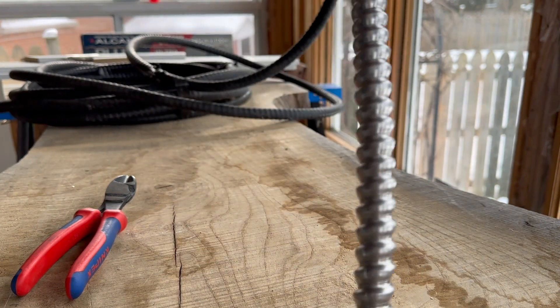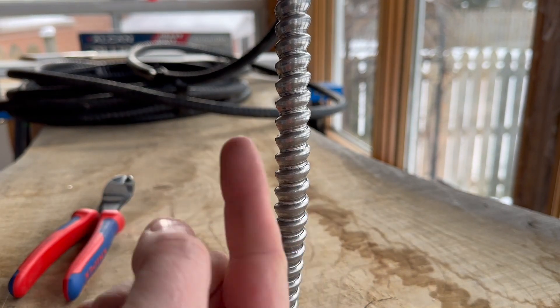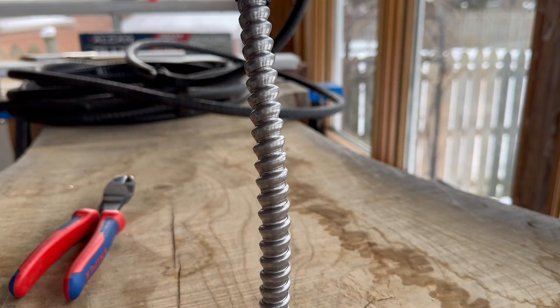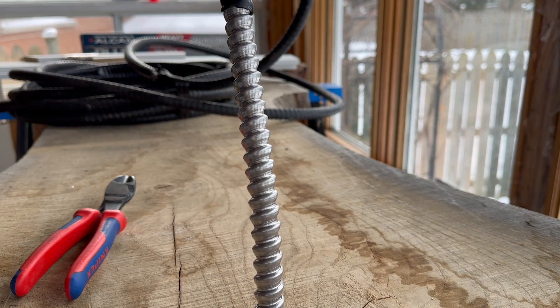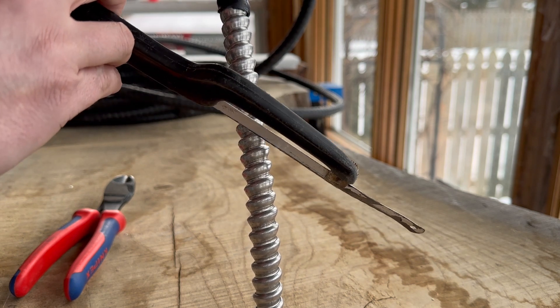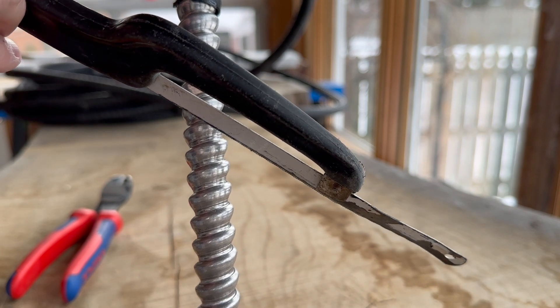You're going to notice that when you hold the cable straight, you can see how the armor is kind of circling down the cable — it's not straight across and not perpendicular to the cable itself. It's almost like a helical pattern all the way down. So you want to line up your saw opposite to that pattern. What you're trying to do is go on an angle to just cut one of those ribs out.